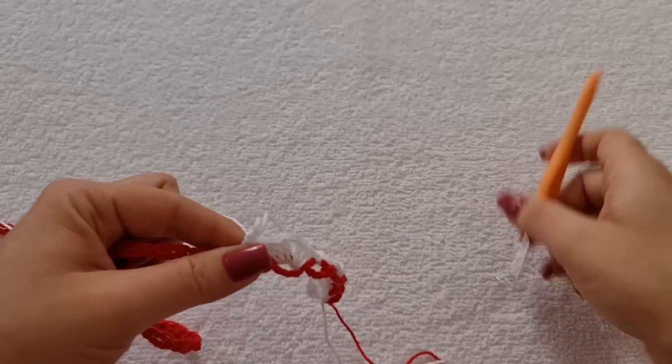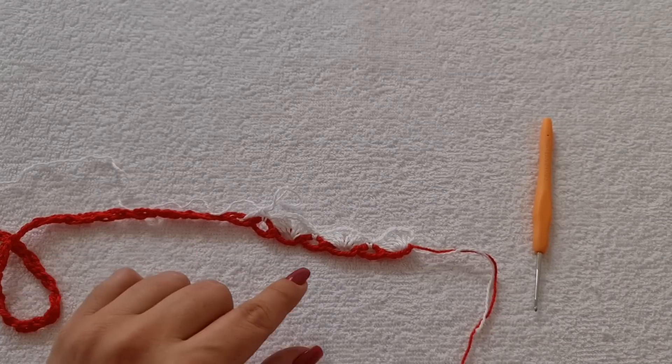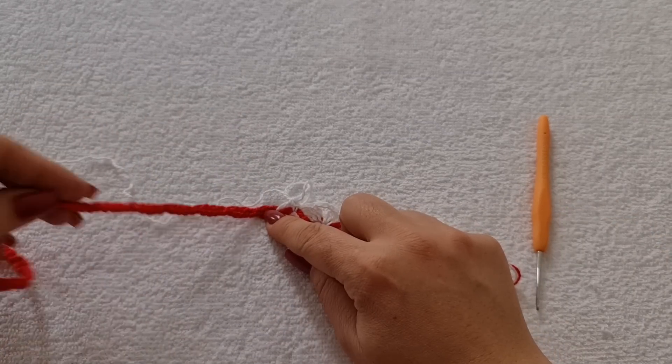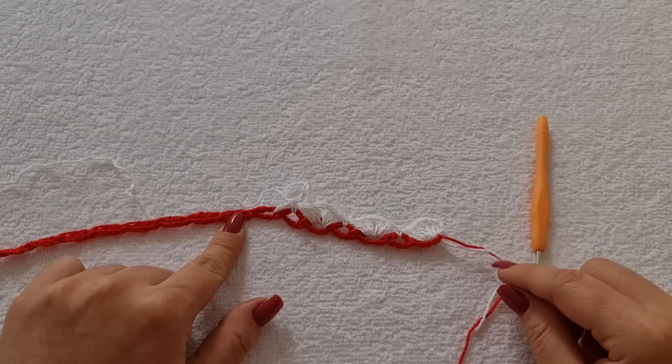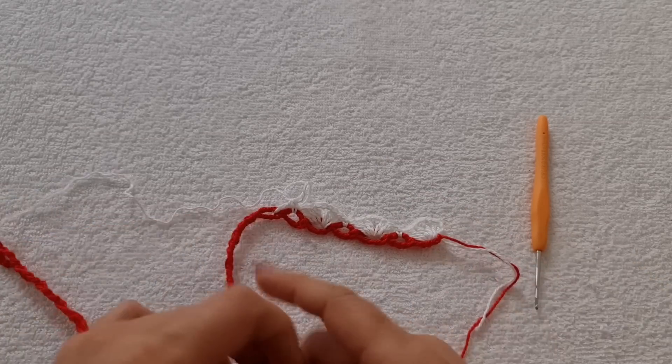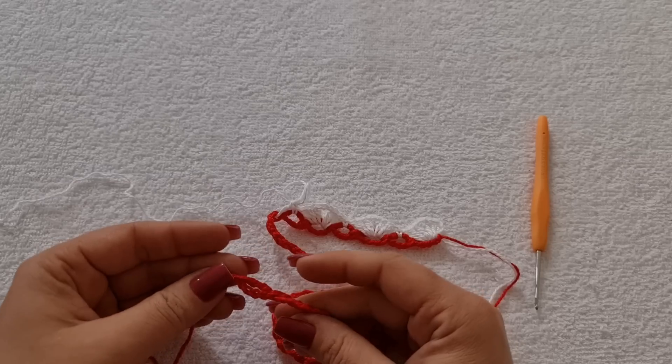Deixa eu te mostrar. Então, você faz leque em uma argola, ponto baixo na próxima. Leque em uma argola, ponto baixo na próxima. Quando eu chegar aqui na última, eu volto com vocês.